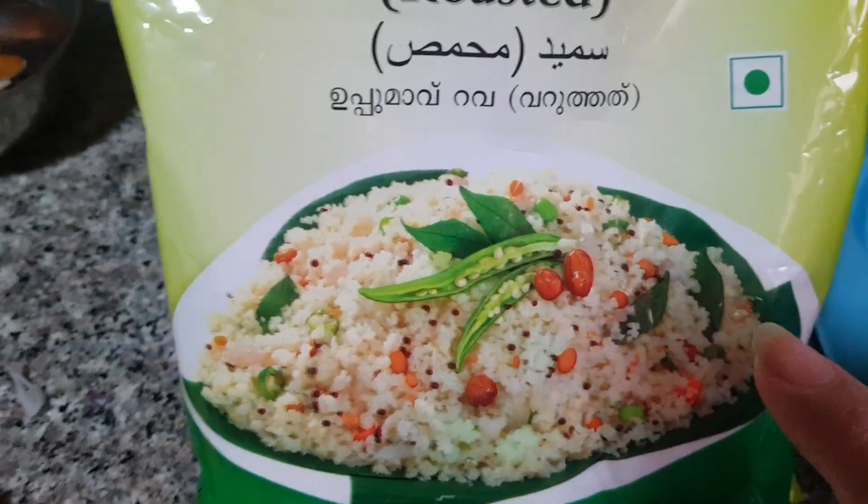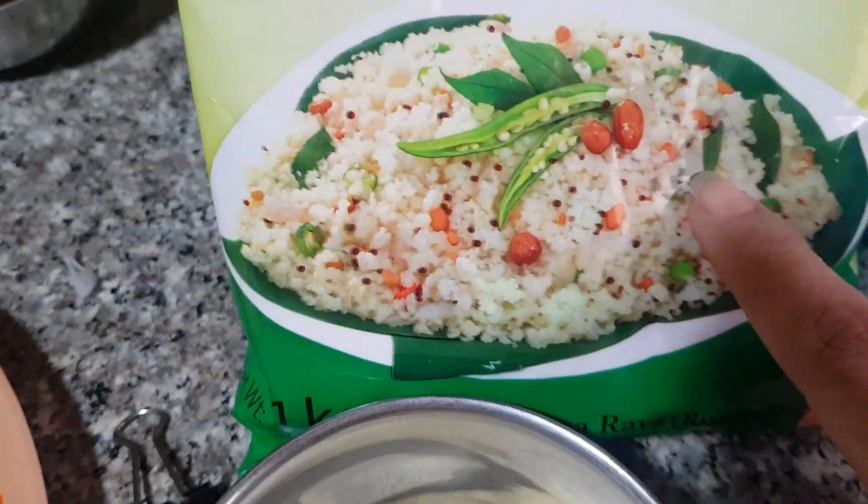Hey guys, welcome back to my vlog. Today we are going to make the Semolina powder, that is the Indian recipe.